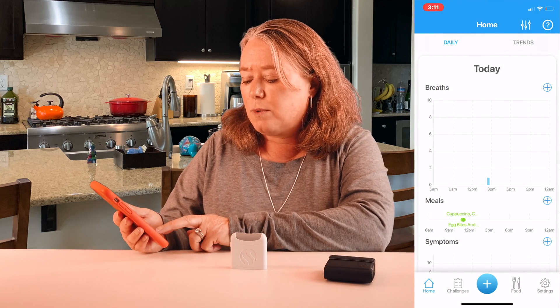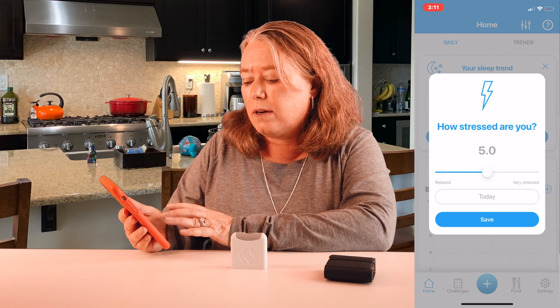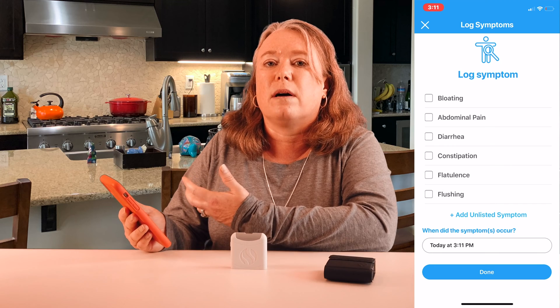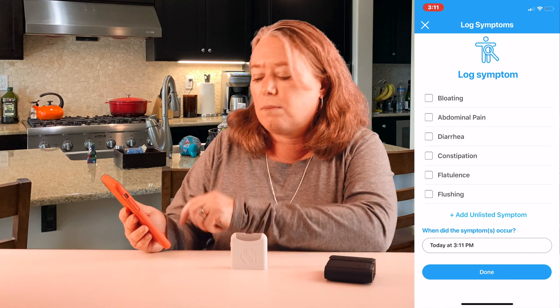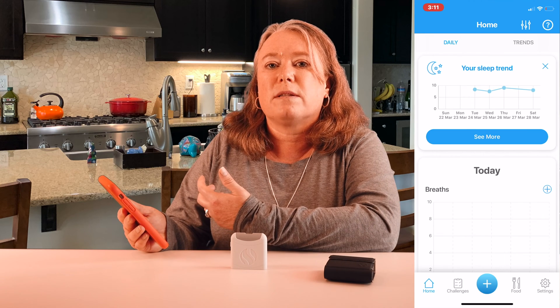Beyond logging food and measuring breath, the Food Marble app lets you track symptoms, how well you're sleeping, and any stress you might be having. You click the plus button, log your sleep quality, and save it. You can log your stress level — whether you're very relaxed or very stressed. You can also log different symptoms like bloating, flushing, or abdominal pain, and if you don't see your symptom you can add your own. You then record exactly when the symptom occurs. This way you can start to see over time how different foods you're consuming are making you feel.